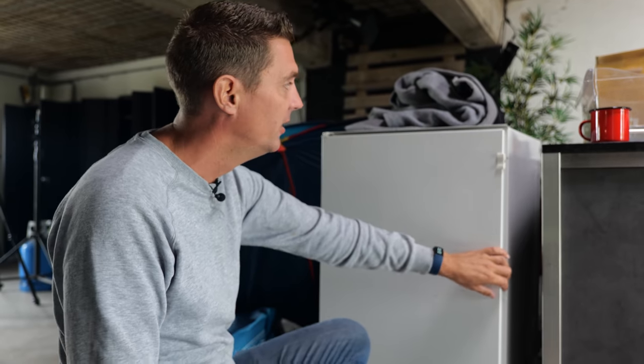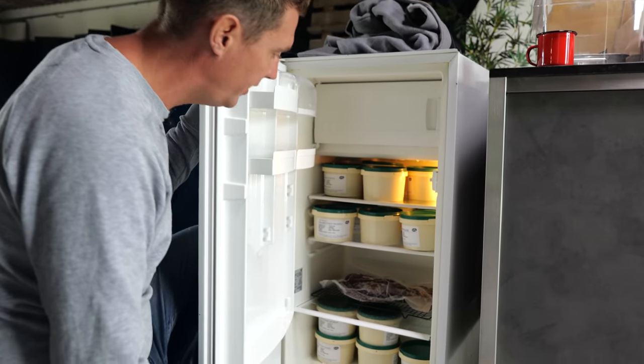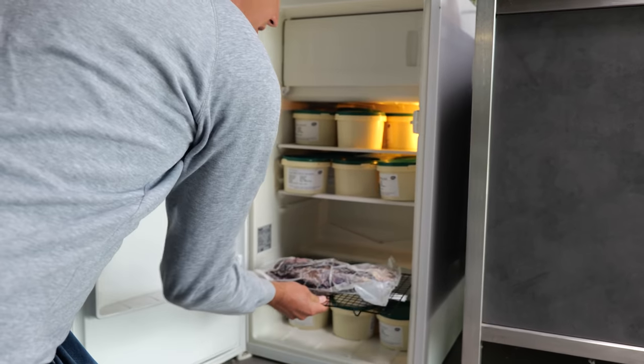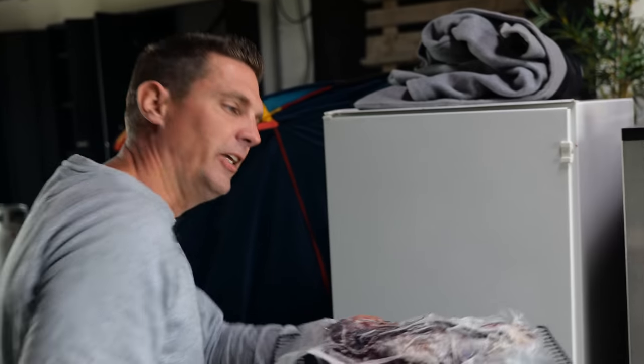Now let me take you to the other one. This is my beer fridge — well, it used to be until I ran out of space with meat. So it's just a second-hand fridge. And right there sits my beautiful dry-aged tri-tip in the bag, and it looks actually really promising.